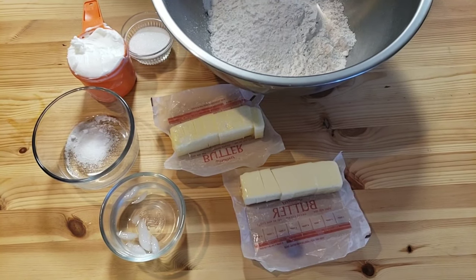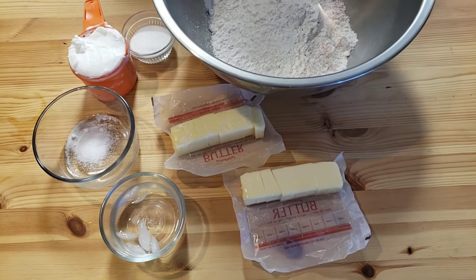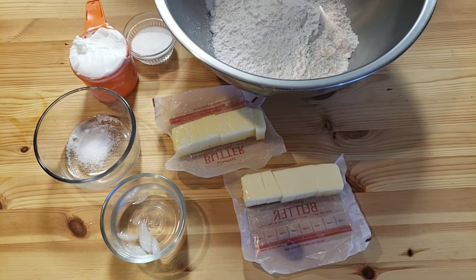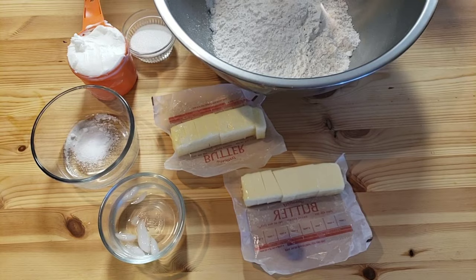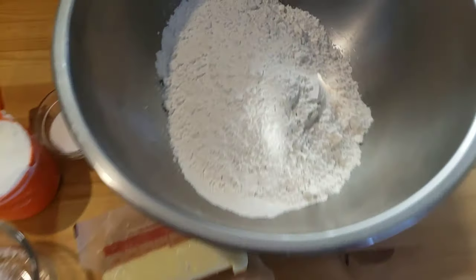Hello everyone! This is Bea from Mama Bea's Kitchen. I hope everybody have a great day. Today I'm gonna show you how to make ground beef pot pie. And we're gonna start off by making our delicious pie crust. Let's get started.